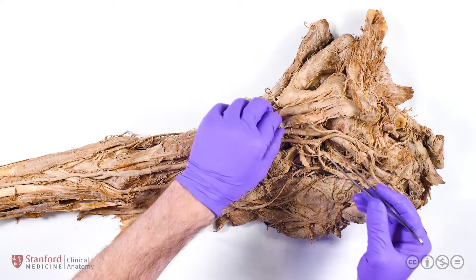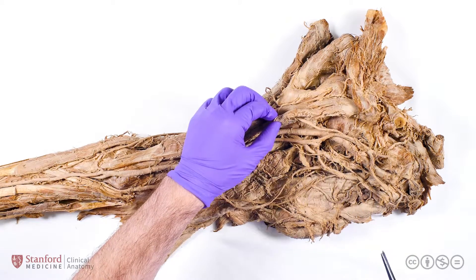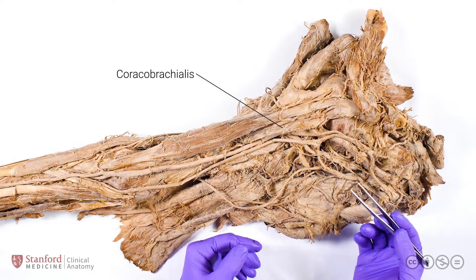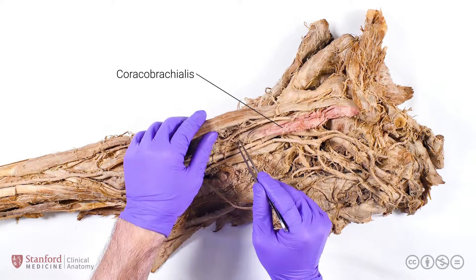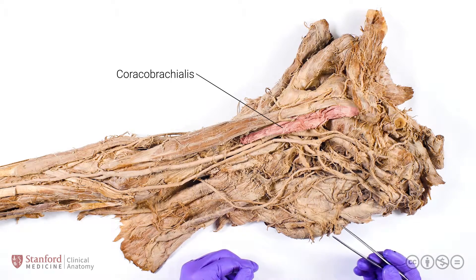As we go distally along the musculocutaneous nerve, we see immediately that it pierces this muscle here — the coracobrachialis muscle. As its name suggests, the coracobrachialis muscle runs from the coracoid process all the way down to the humerus. Contraction of the coracobrachialis muscle will both adduct and flex the glenohumeral joint.